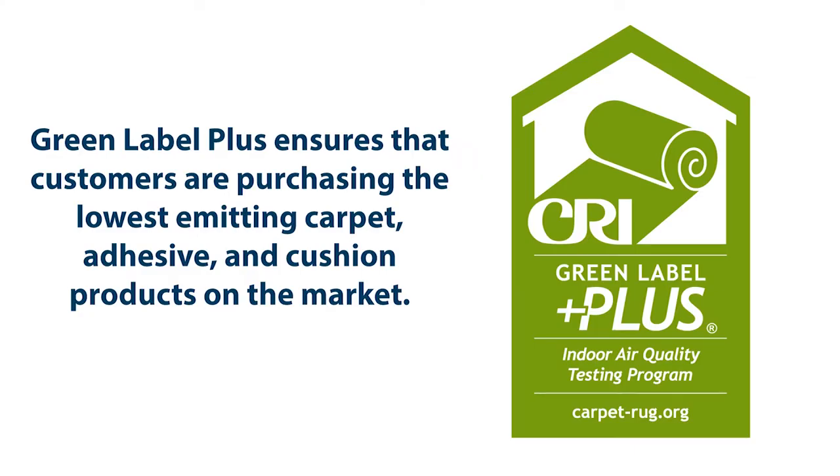Before we begin, let's cover some important information about the Green Label Plus program. The CRI GLP certification indicates that the manufacturer voluntarily participates in these programs and is committed to developing products with minimal adverse effects on indoor air quality.